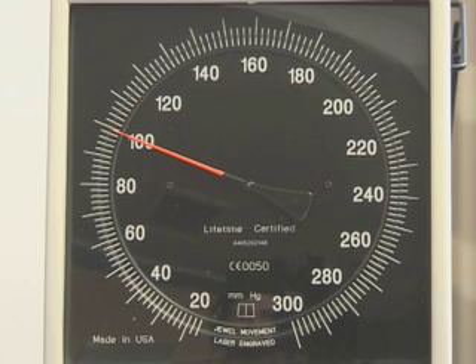Phase 3 and Phase 4 sounds are muted changes in the tapping sounds that occur as the pressure measurement approaches the diastolic pressure, usually within 10 millimeters of mercury of true diastolic pressure.